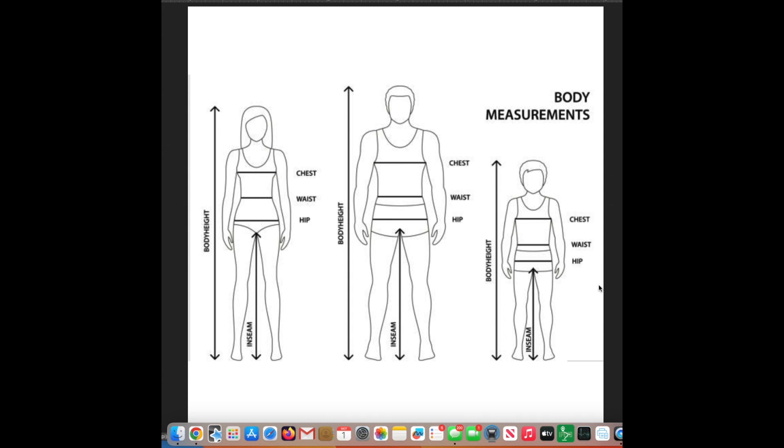Let's talk about where on the body you should actually measure so you can get the right size garment. A lot of people don't understand where the natural waist, hip, or chest measurements are taken — and that's to be understood; nobody's born with this knowledge. The waist is right here above the umbilicus, at the point where your ribs end before your hips start. It's oftentimes not the narrowest part of your body, but this is your actual waist — and it's in the same place on both female and male models.